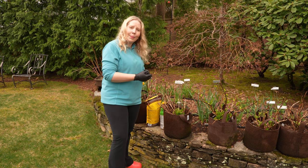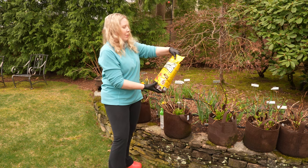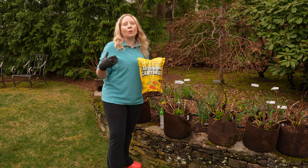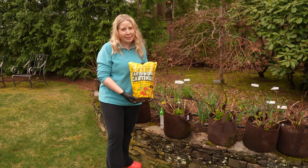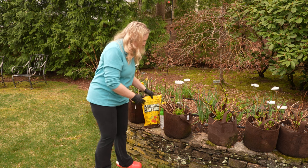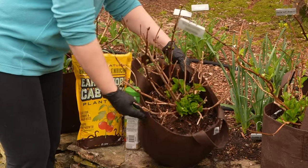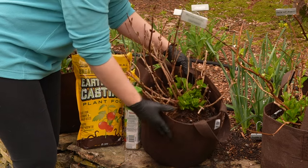One way you can do that is to add compost, and there are many different kinds. This year I'm going to use earthworm castings — yes, those are earthworm droppings — and this is one type of compost you can use. People usually don't spread earthworm castings over their entire yard because they tend to be a little more pricey. But since I'm just doing these bags, it's a good choice. They're nice and light, so they also help to aerate the soil, and they'll bulk up what's in my bags.